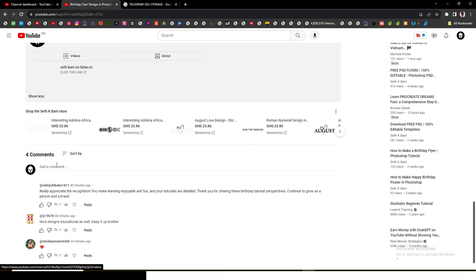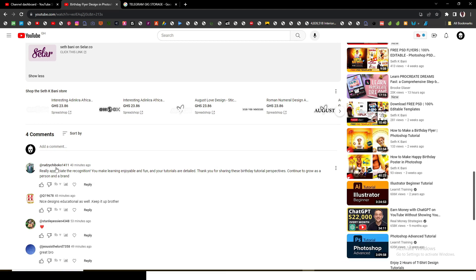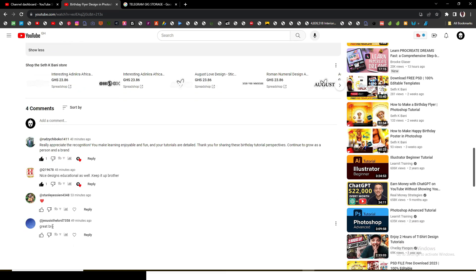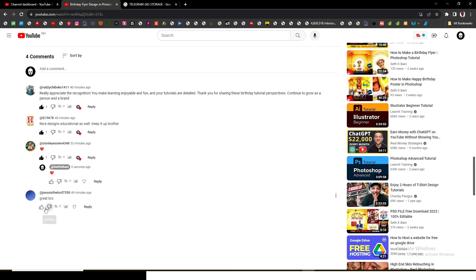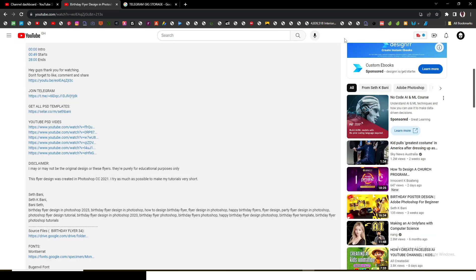Give this video some comments as well. I have four comments on this recent flyer. Rudzi Chiboku says: 'Really appreciate the recognition, you make learning enjoyable and fun, your tutorials are detailed, thank you for sharing these birthday tutorials — continue to grow as a person and a brand.' Thank you so much, Rudzi. Also, Kill1 9678 says: 'Nice designs, educational as well, keep it up brother.' Stanley, I'll send you a heart as well. And Jesus is the Lord: 'This is great, bro.' Thank you guys for the comments, you are the best.